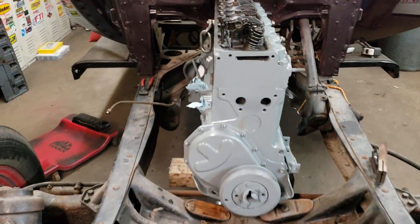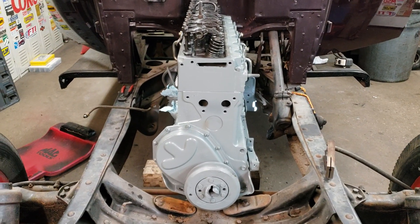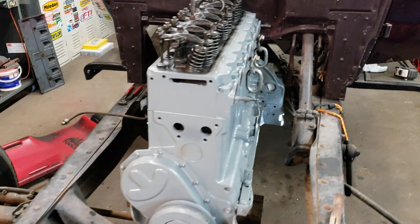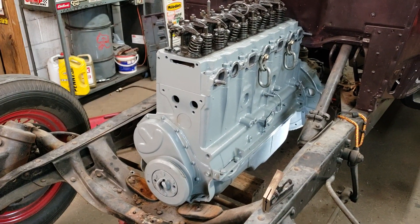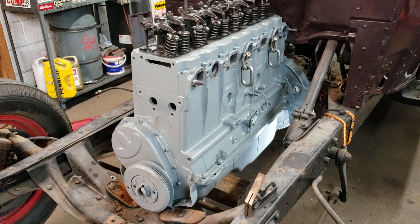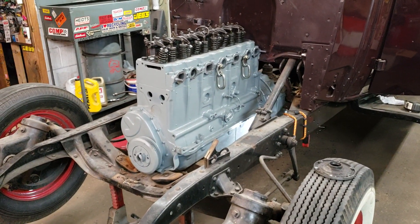I'll get it hot and do one more valve adjustment once I get the motor mounts figured out. Then we'll figure out the radiator, water pump, and on to the intake and exhaust. Little by little it's getting there, just a lot of research, a lot of cleaning, getting stuff ready.